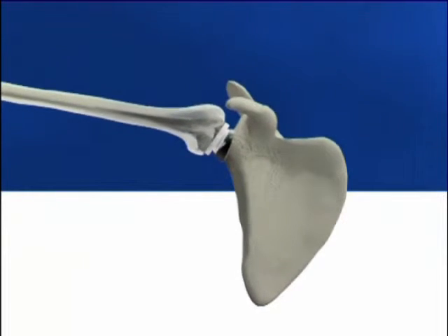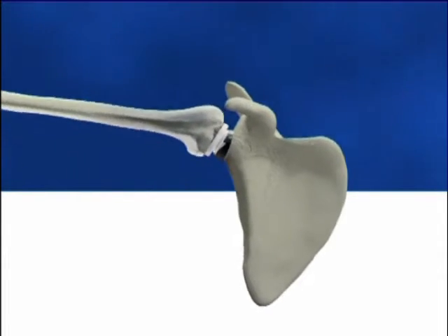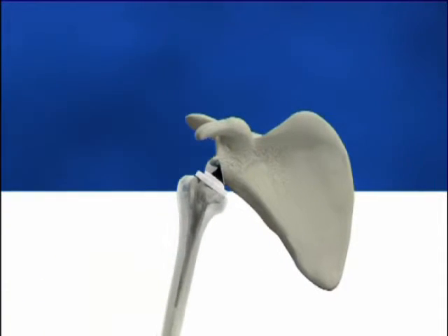The glenoid sphere is available in 36 and 42 millimeters to match the diameters of the metaphysis. It is impacted and threaded onto the baseplate.